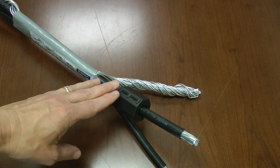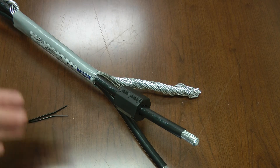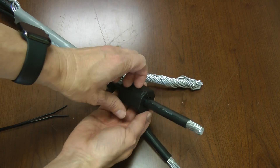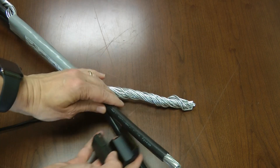Again, you'd put a ferrite on each of these three wires and that would help protect your home from high frequency transients. Now if you needed to remove the ferrite for some reason, you'd have to pry up underneath the clasp and it opens up and comes right off.